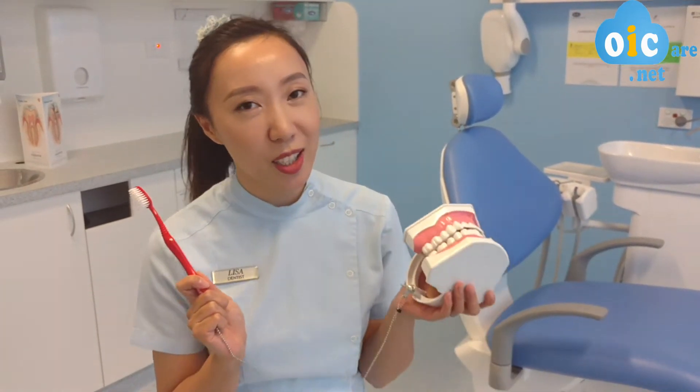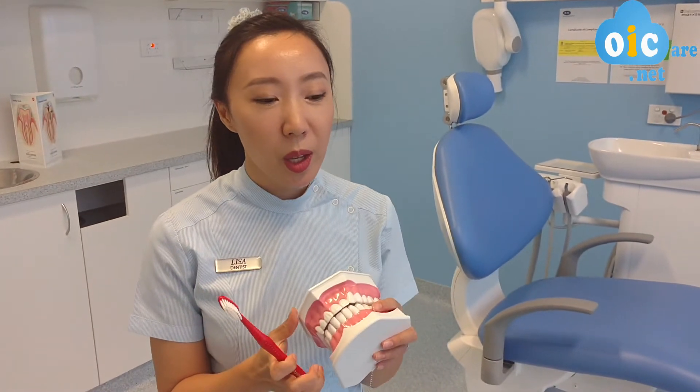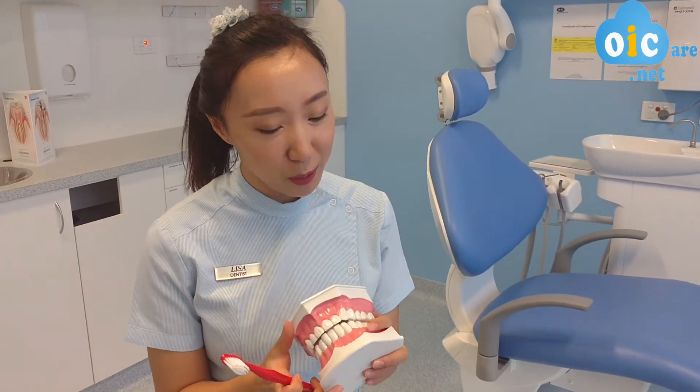Hi Lisa, I'm from Australia, Brisbane, and currently working at Northlake's Dental Group. So hopefully you have watched my video on how to brush your teeth with a manual toothbrush, and here I'm here to explain about the 45 degree angle.